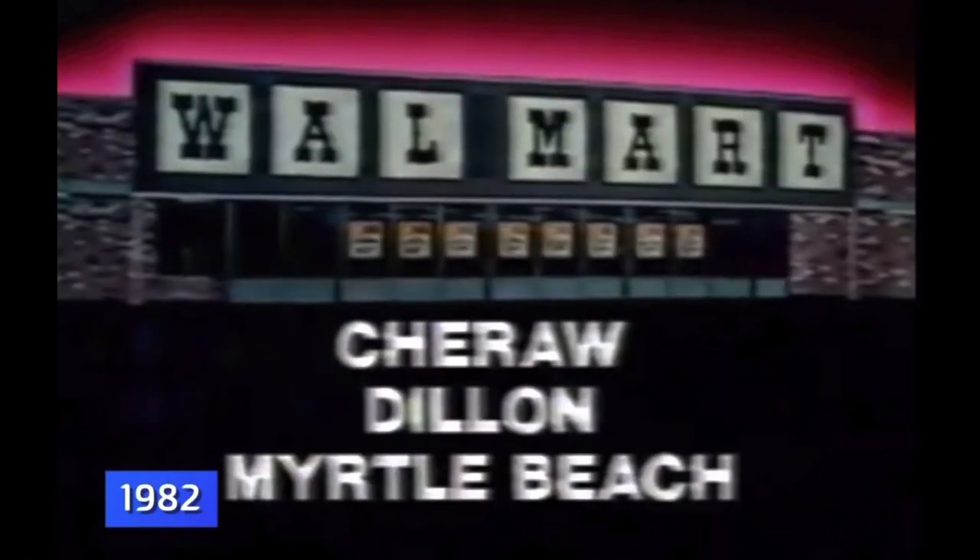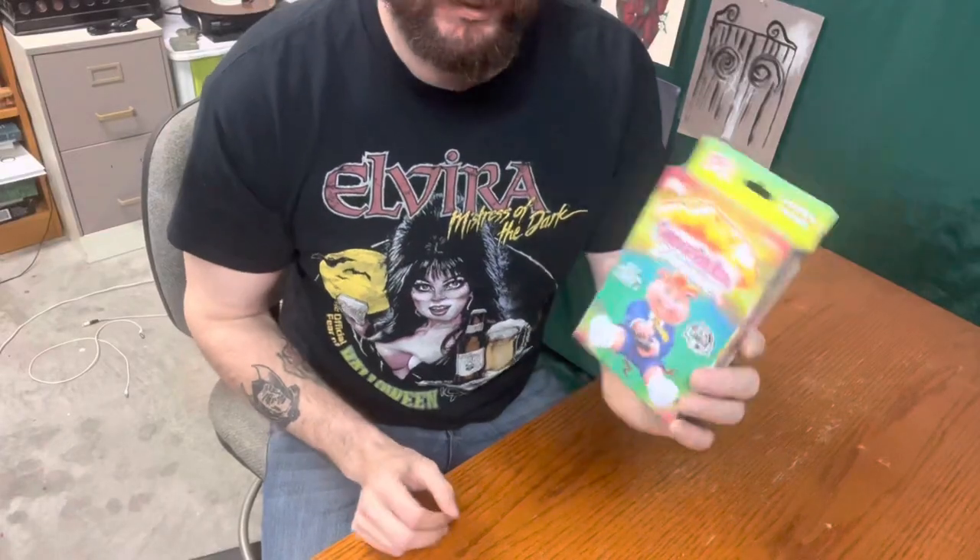This is the Garbage Pail Kids Chrome kit — it's a 1986 original series five, official cards — but these actually came out in April 2023, so they're brand new. Got them at Walmart, not a sponsor. We're gonna crack these things open and see if there's anything special inside.